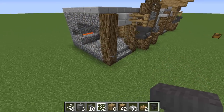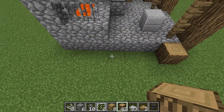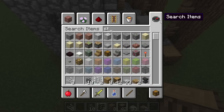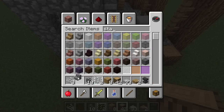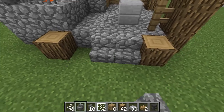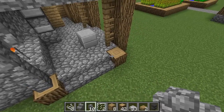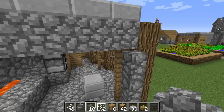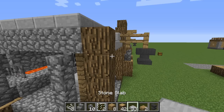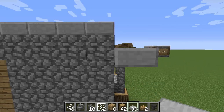Let us go to the side. We're going to go like this and like this, placing some stairs just like this. Then place your cobblestone wall going up that far, and place another cobblestone wall going up that far as well. Then start placing some stone slabs going like this and like this.